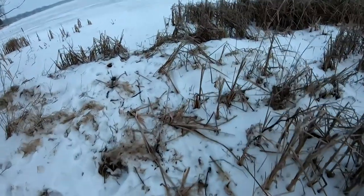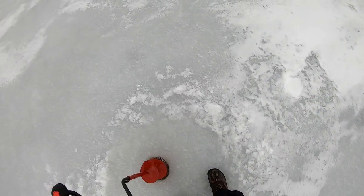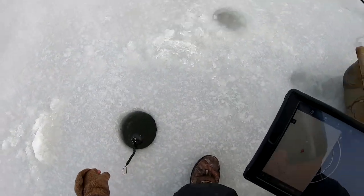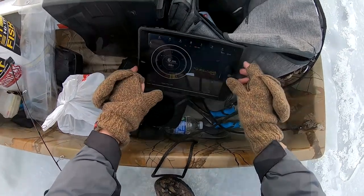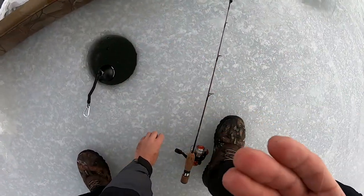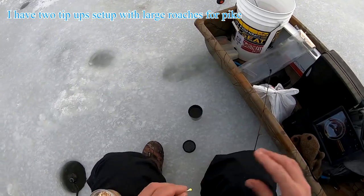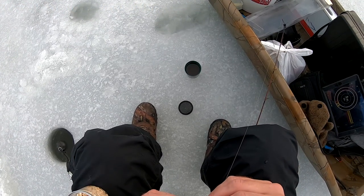First ice trip of the year. Let's get the Deeper Pro in the water here. We're at five and a half feet. This is the jig I'm using. Usually I just keep the wax worms in my pocket once I get out on the ice — that will keep them alive because it is below freezing. I always hook them right above the hood.